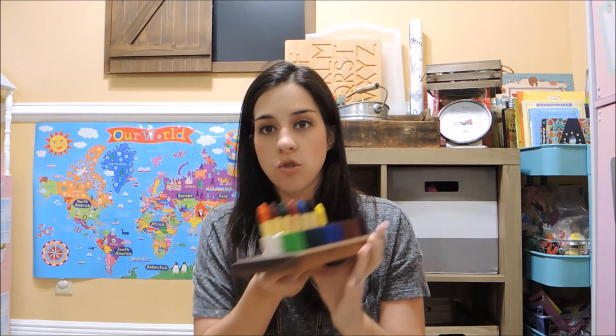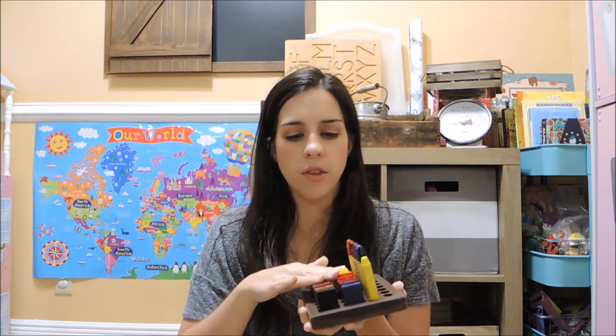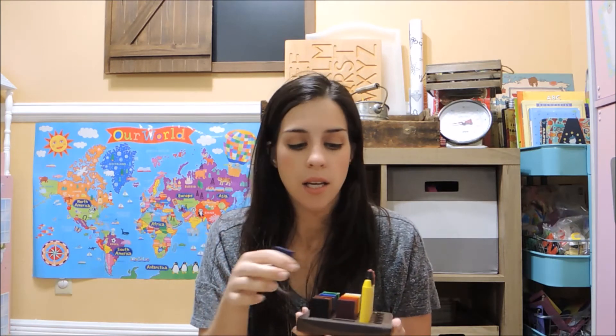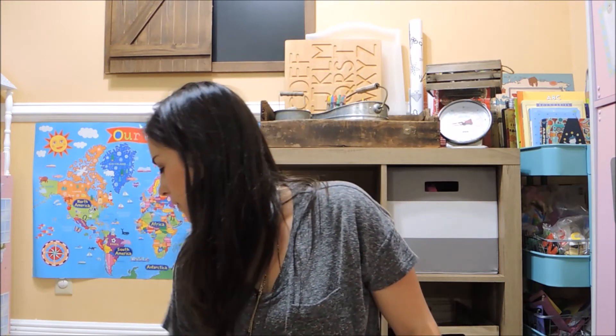The last thing I grabbed from Amazon are these beeswax crayons — I have them in a tray right now but they came in a really pretty tin. They're the Stockmar brand and everyone says they're really good quality. I ordered them thinking of my son — he's been using crayons but is sometimes a little rough on them, so I thought these would be a better option and easier for him to grasp since he's so little.